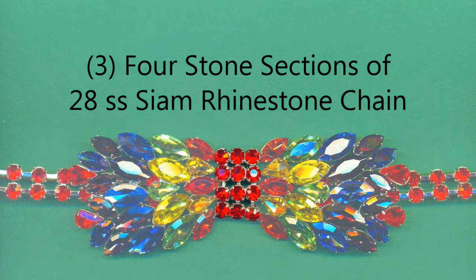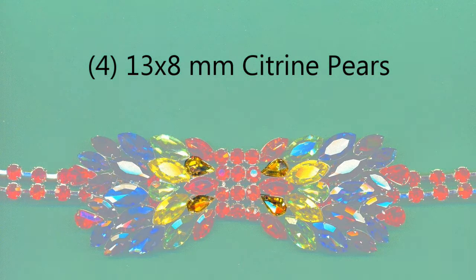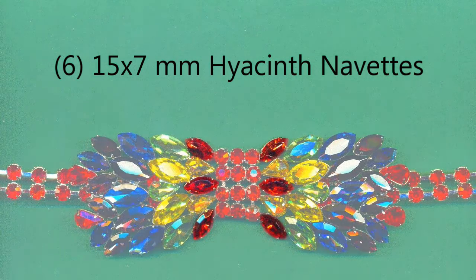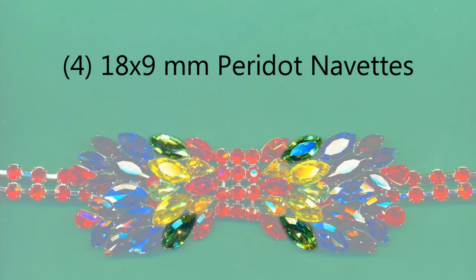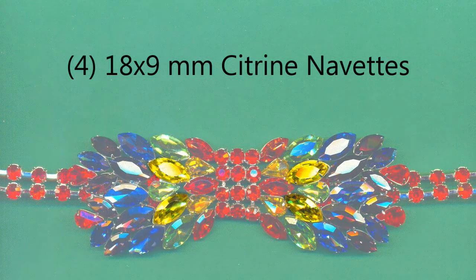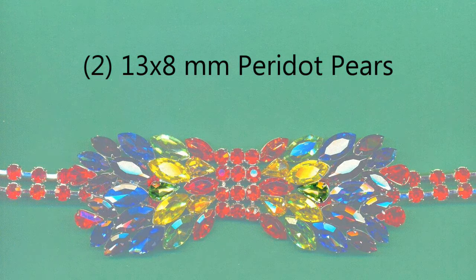Three four-stone sections of 28 SS Siam rhinestone chain. Four 13x8 citrine pears. Six 15x7 millimeter hyacinth navettes. Four 18x9 millimeter peridot navettes. Four 18x9 citrine navettes. Two 13x8 peridot pears.